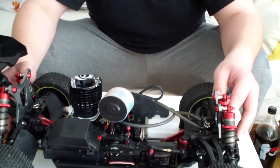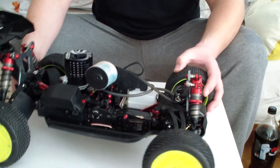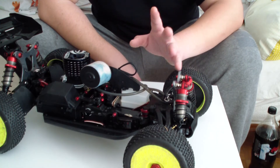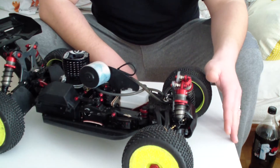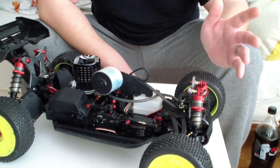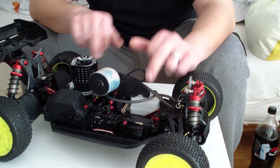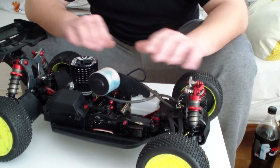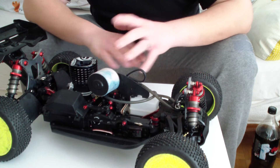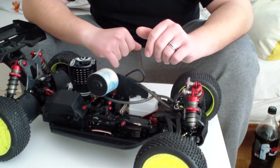I can recommend it if you want a good race buggy that doesn't cost like 700 bucks or something without motor and stuff. That is really the way to go. I think you can get it at Main Hobby for about 450 dollars. It's got quite a lot of tuning stuff already included. It's not like the Mugen MBX 6 where things are in carbon look but then plastic — and you have to buy extra parts. I really appreciate that S-Works put really good parts inside for that low price.